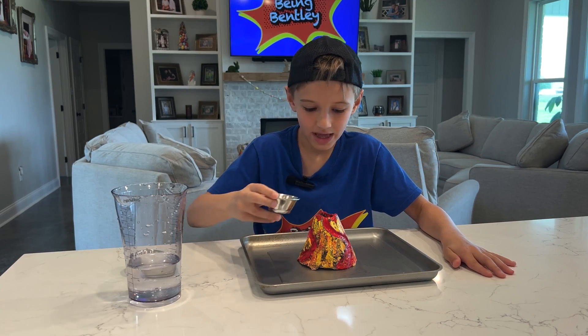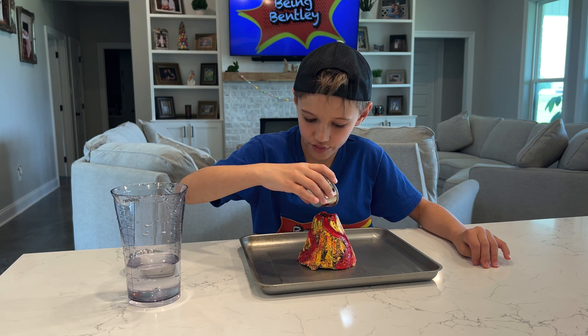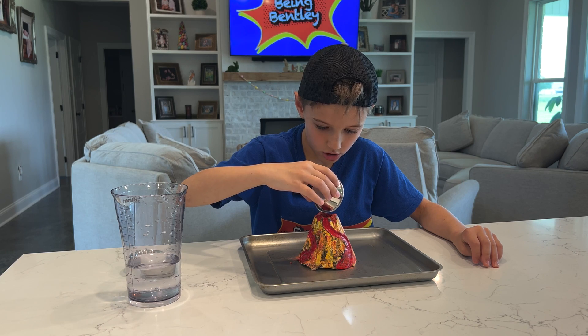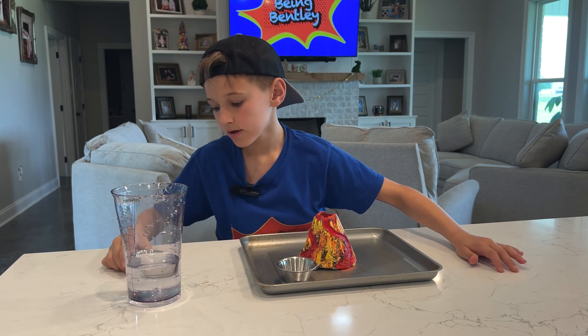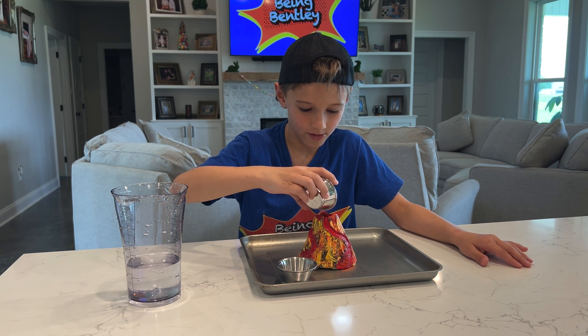I'm going to put the baking soda in first — try not to spill this. Oh, it's smelling! It's on the wood. Now we're going to put our citric acid in. This is really full.